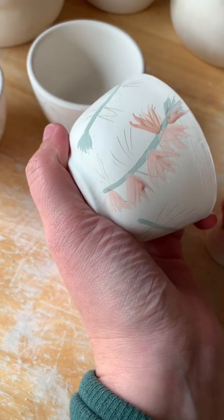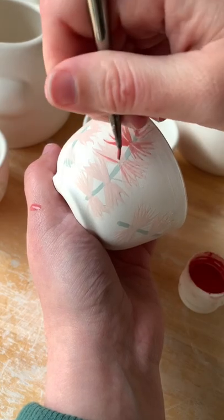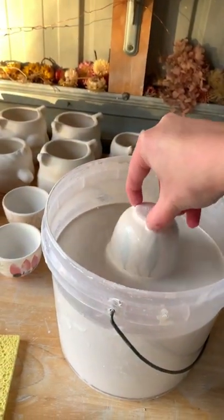I then add some bottle brush, all in vibrant colors. They were really small, which actually made them super tricky to glaze.